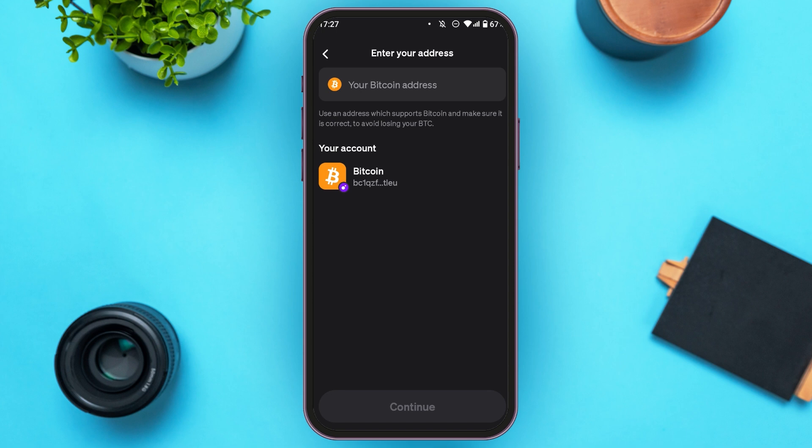You'll be led to this interface where you'll have to enter your wallet address. You can see your address under your account right over here. All you have to do is tap on it, then tap on the Continue option.